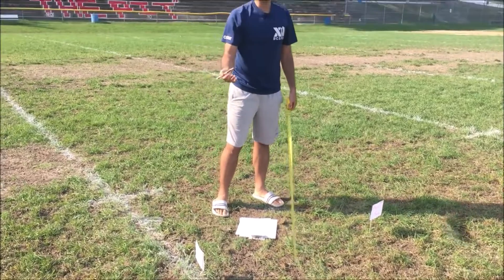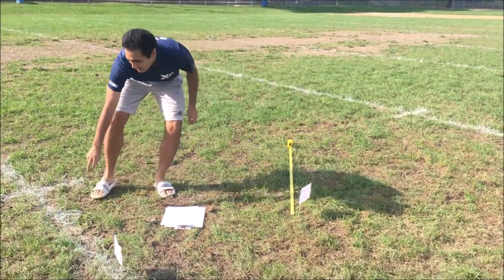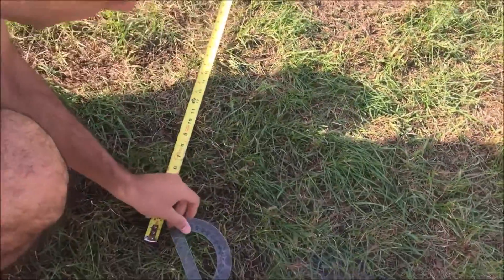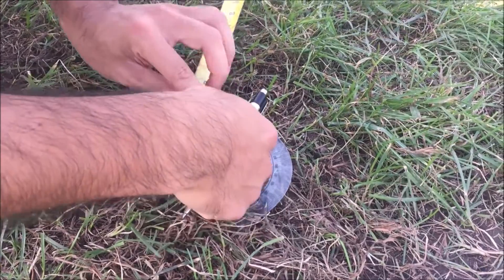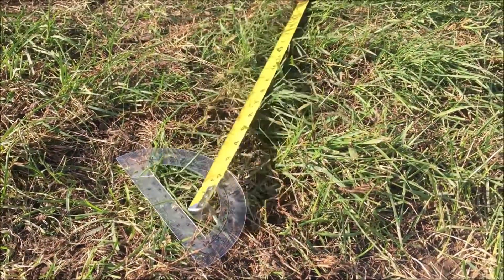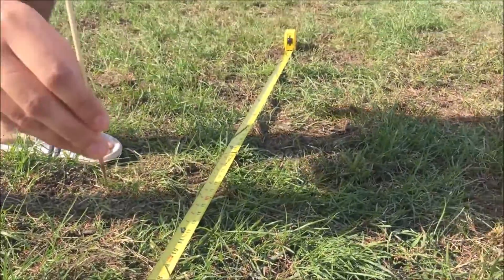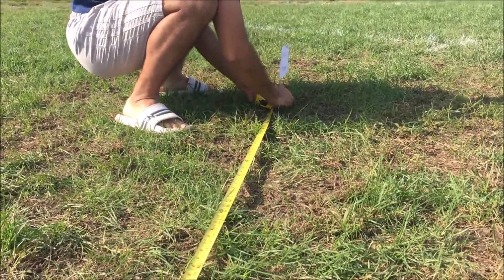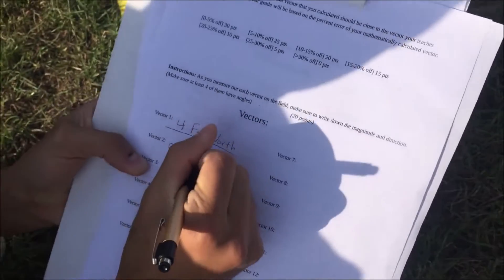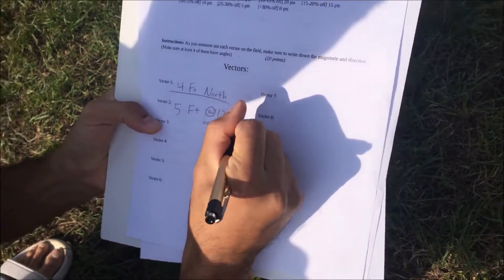I'm gonna go five feet at 120 degrees. I'll put this down to five feet and then get my protractor so I know where 120 degrees is. These angled ones can be confusing — 120 degrees is right there. I mark where the second vector ended from the first one, then on my sheet I write: 5 feet at 120 degrees, or equivalently 60 degrees north of west.